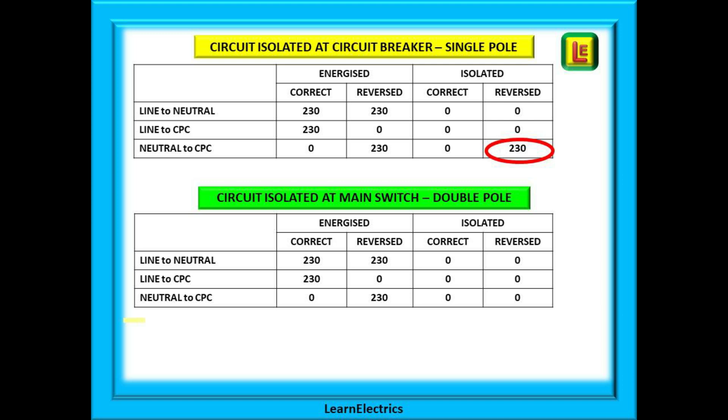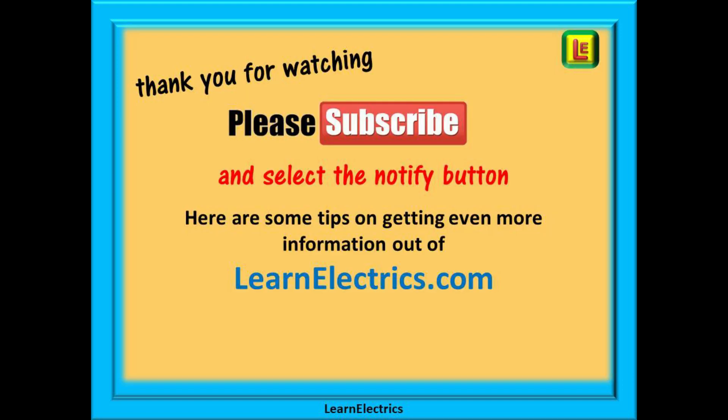We hope that this video has helped your understanding and that you've added a little more knowledge to your mental toolbox. The assessor is actually on your side — he or she wants you to pass, so know your stuff, make sure that you can test properly, and understand what each test is doing. Good luck, and thank you for watching. Please subscribe to our channel to get access to all of our videos, and remember to click notify to be sure of not missing our next video.